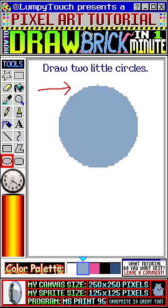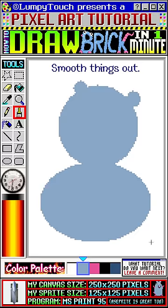Draw a gray circle. Draw two little circles here. Draw a wide oval that's connected below. Smooth out the circle and the oval. Make the bottom flatter. Add two white circles here — these are the eyes.